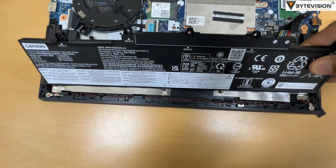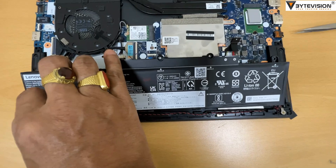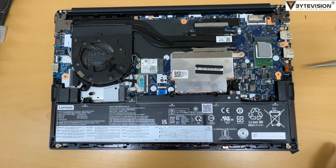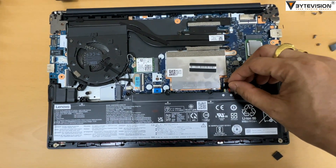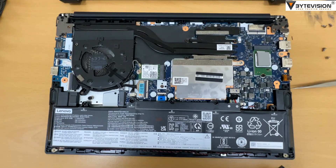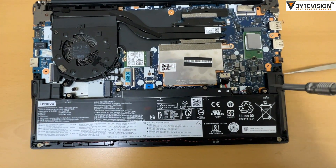Replace the new battery unit in the same position. Reconnect the new battery unit on the same position. Tighten all 5 screws accordingly.